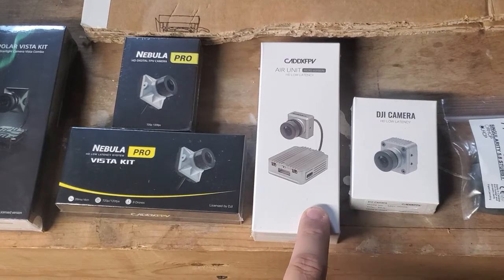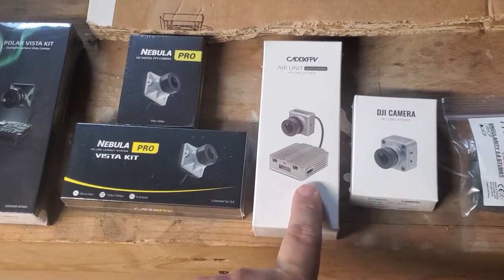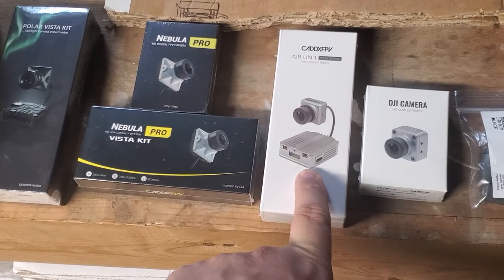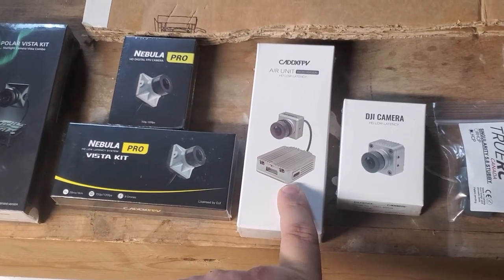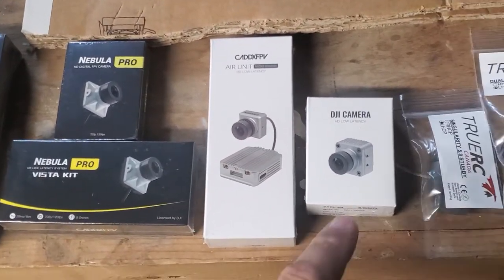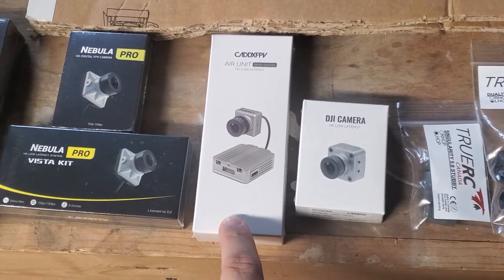The air unit will only run off 4S, so you kind of need either a regulator to run it or an HD stack that's already set up, like the T-Motor stacks. I've got the F7 HD F55 amp stacks right now that are a perfect pair with this air unit. It's also got an onboard DVR so you can record locally without any breakup, slowdowns, or any of that stuff.